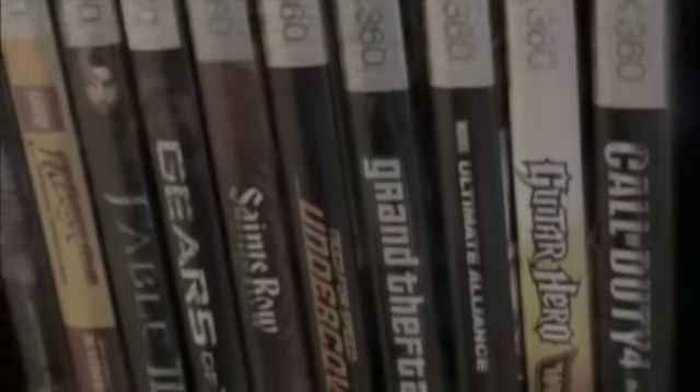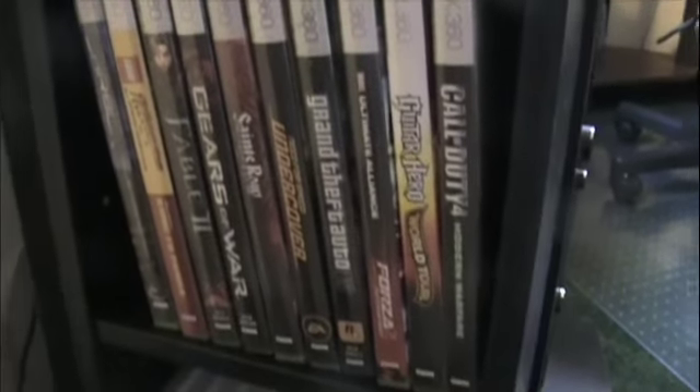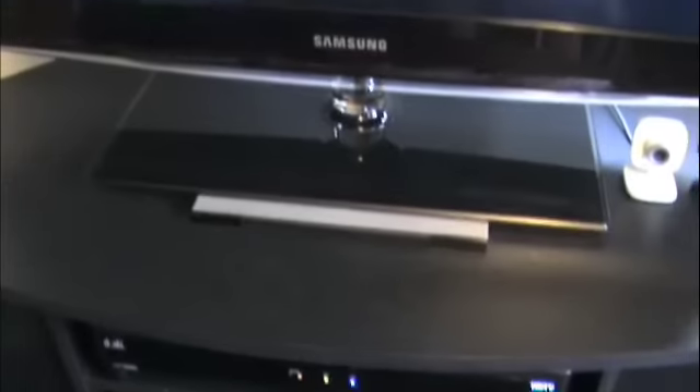Over there are my Xbox games. Call of Duty — that's my favorite one right there. And then my Wii games, then down there two Wii remotes and nunchuck. Oh, I totally forgot to mention, there's my Wii sensor bar.